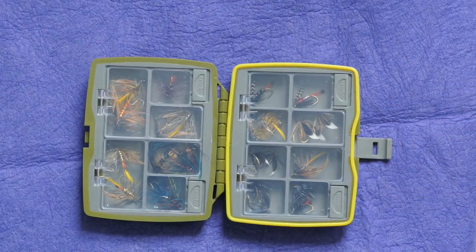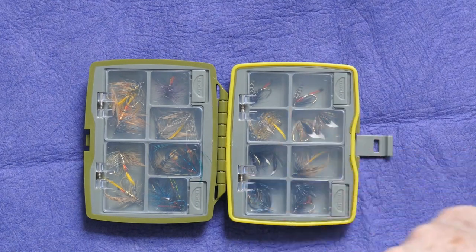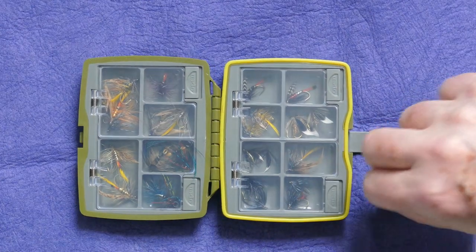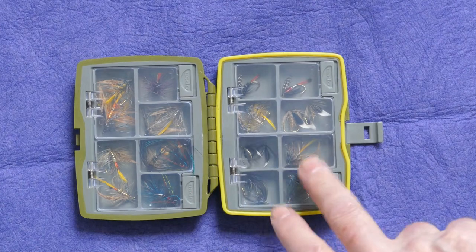This is a nice little Snowbee box — about 10 pounds. Just a good little box for going out on an evening or for an hour or two with just a limited selection of flies. Good for traveling light.